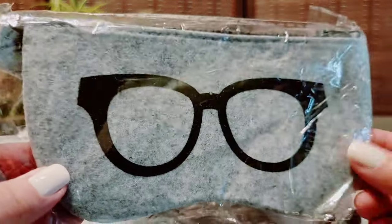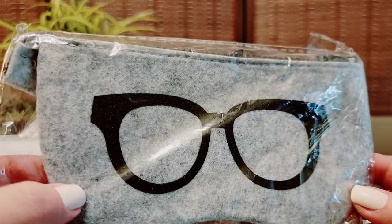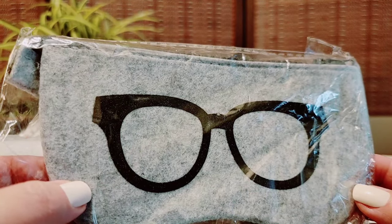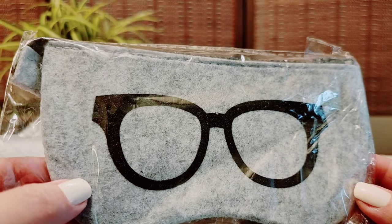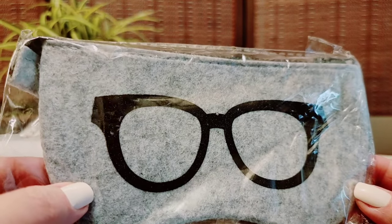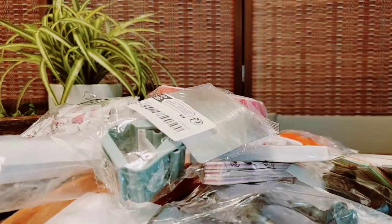I thought this was super cute for my glasses. I feel like there was a red bow on the glasses too but I could be wrong. You know it takes a little bit for the stuff to get here and I didn't really look at my order, but yeah I'll keep this. It's just a little felt pouch for my glasses, so that's a keep.